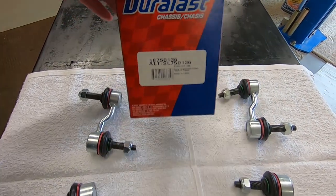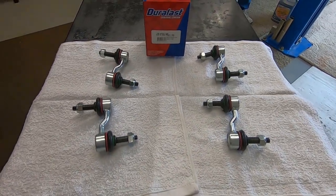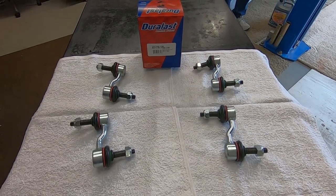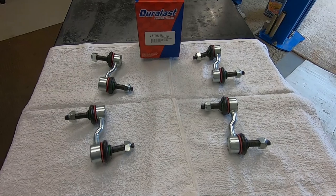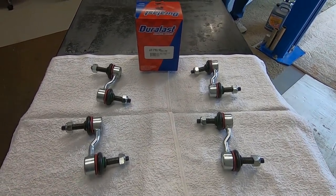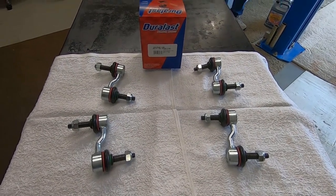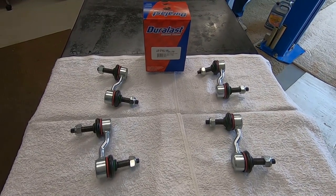If you're going to be tracking this car or racing it in any way, shape, or form and you want a little bit better performance, then you might want to look at getting the full neoprene ones because they make a lot better models. These are great for everyday use, and they're already going to be way nicer. I believe these come with a lifetime warranty, so they're going to last way longer than the original links.